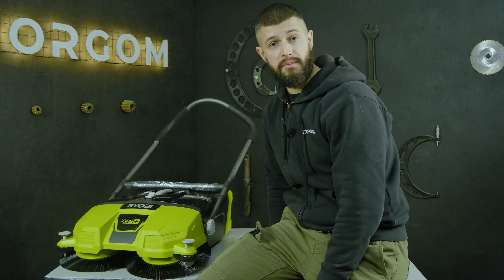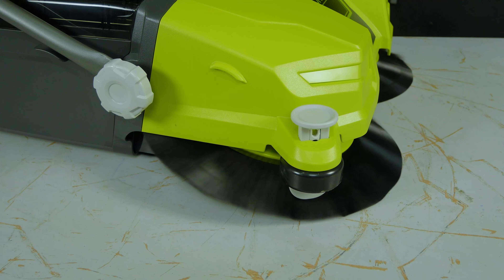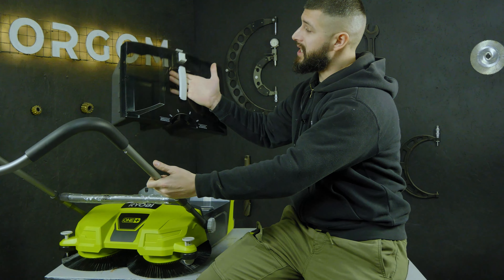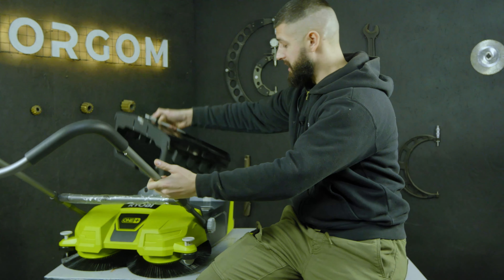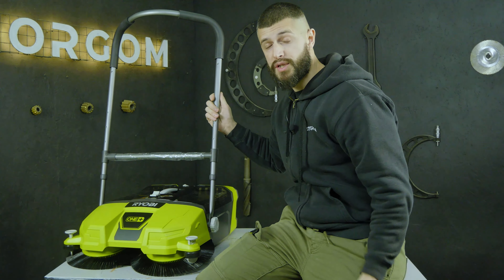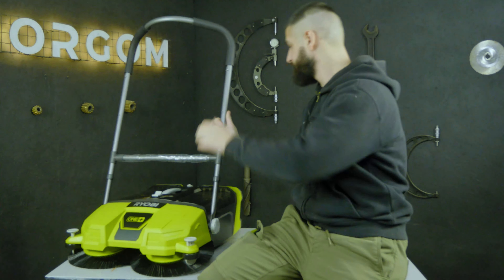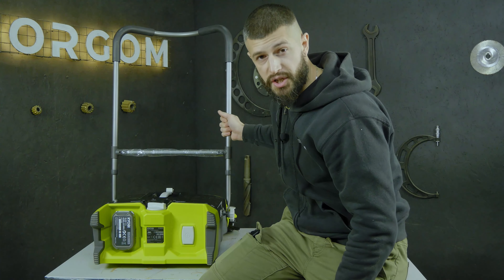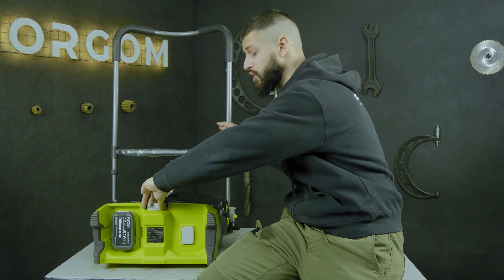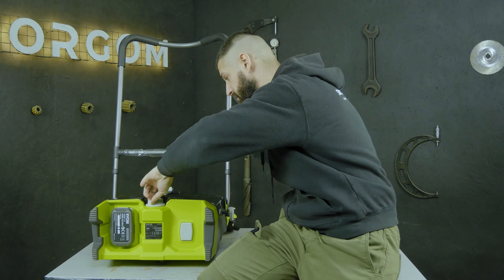So, what do we have? We have a compact cordless sweeper machine with a working width of 53 cm. Two brushes which rotate at a speed of 140 revolutions per minute. A very convenient plastic collection container of 17 liters. A handle that regulates height in three positions for work and a fourth position for storage. The brushes also have six height adjustment levels, so it can handle not only flat surfaces but also uneven ones.